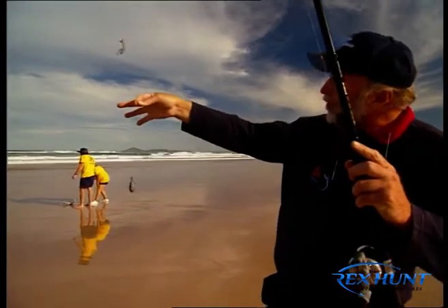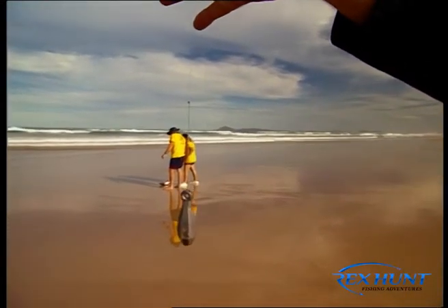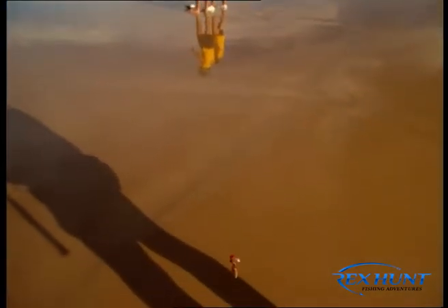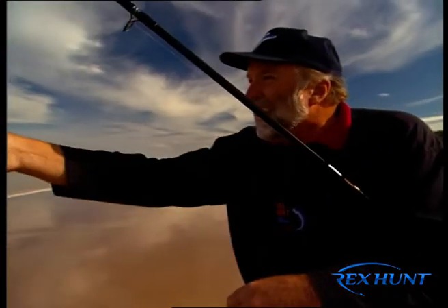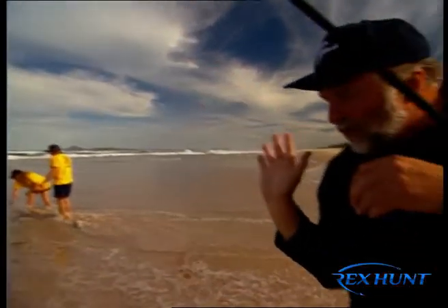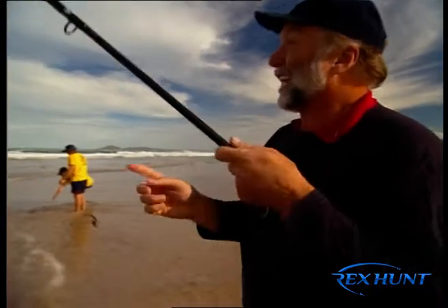An extended Burt Paternoster rig. A 50 centimetre drop from a sinker on a loop so you can change it according to the tide or the size of the surf, going up to a 40 to 50 centimetre droplet coming off just underneath a swivel. And that is one of the most universal rigs around, baited with a worm and a little red bead. I tell you what, folks, you can't do much better.